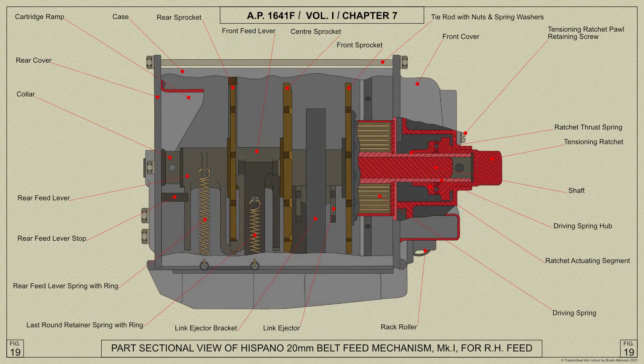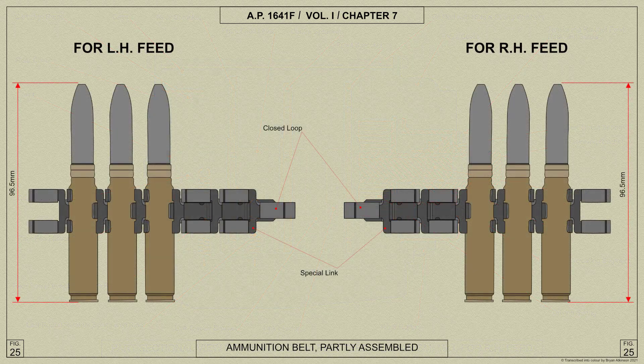The rounds, after being freed from the links, are conveyed past the feed levers and are deflected by an extension of the link ejector bracket into a mouth which is similar to that of the magazine. The last round retainer, mounted on the front feed lever, projects into the mouth. While there is still a round between the sprocket teeth pressing on the feed levers the retainer is not operative. When only the last two rounds remain in the mouth, the retainer prevents the last round from reaching the loading position.